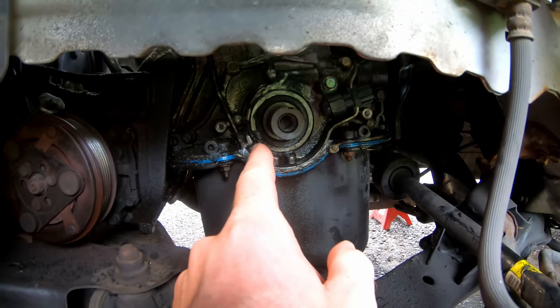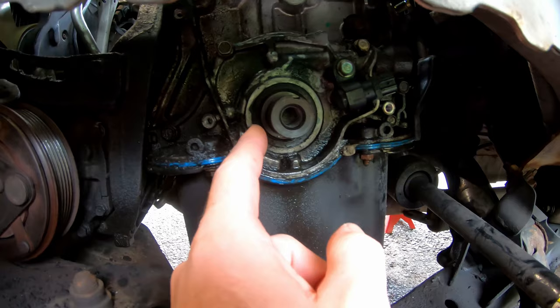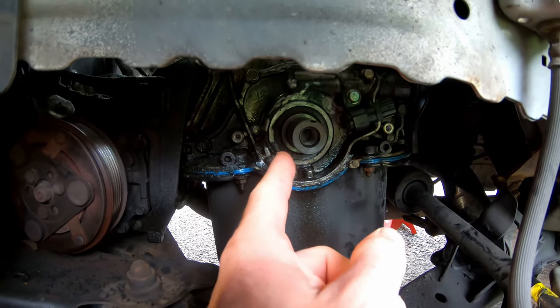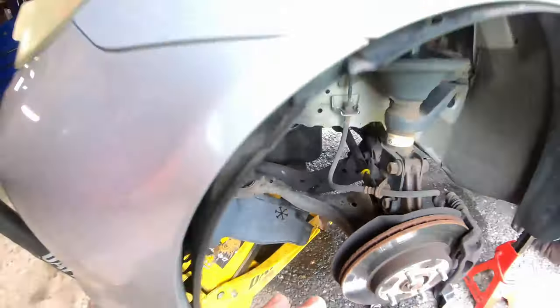Another worthy mention: you should definitely replace your crankshaft seal and the camshaft seal above. A common removal method is to take a self-tapping screw, drill it in, then grab that with pliers to pull it out — just make sure not to score or scratch your crankshaft. You can check out other videos on how to replace a crankshaft seal for more detail.